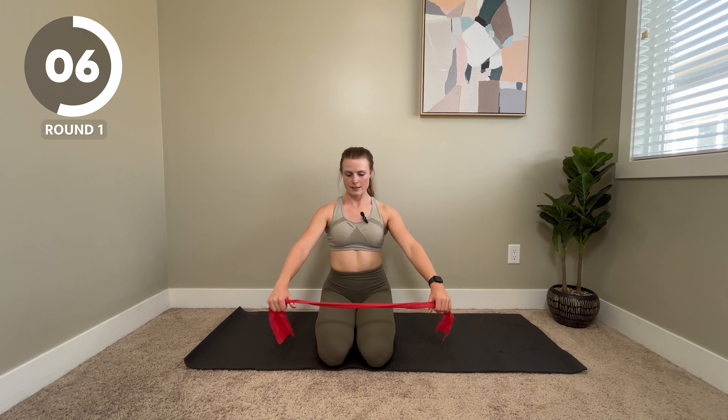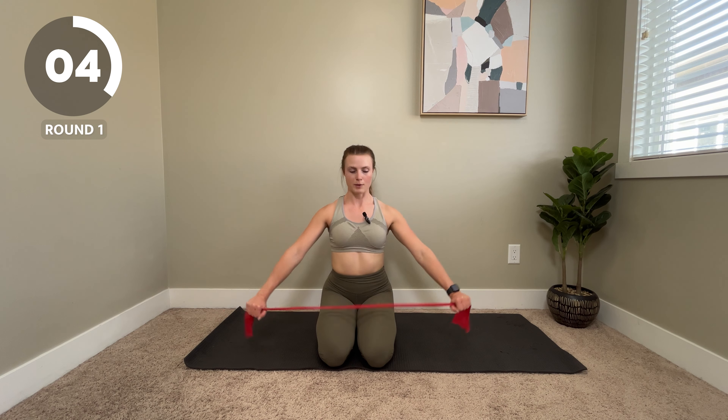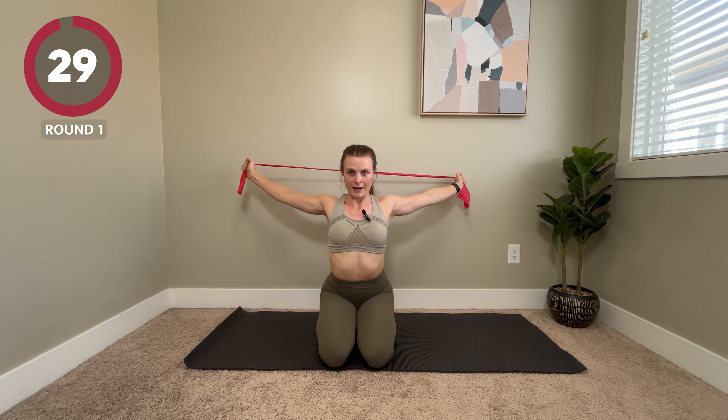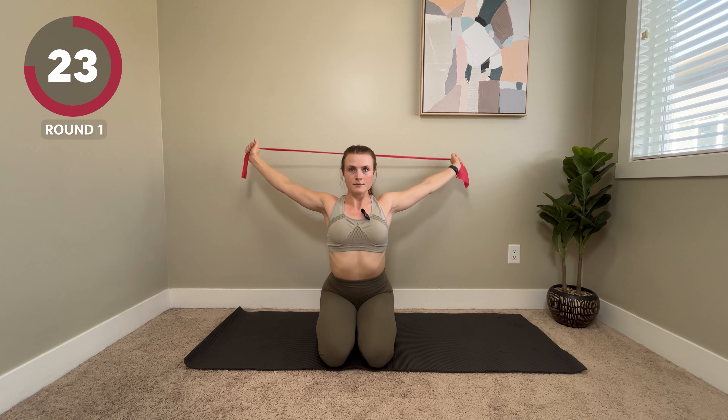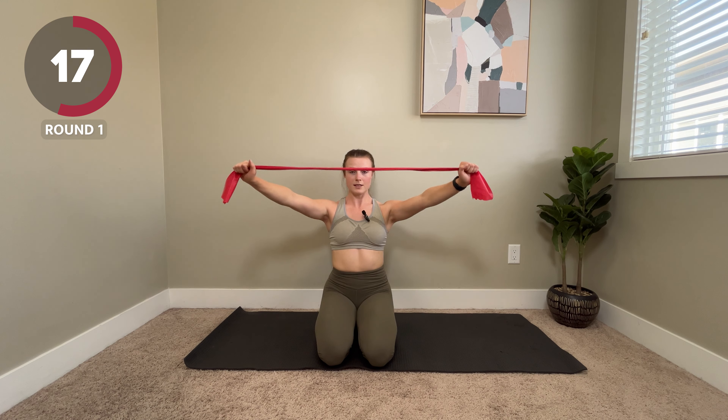It's a really good one for desk workers because so often we're hunched over. This one helps to open up. We've got two moves and then we're going to go back to the top. This is a kind of dislocate. We're going to have our hands just wider than shoulder width, come up just behind the head and then all the way back down. Go as far as is comfortable for you — if it's here, wherever it is, that's totally fine.